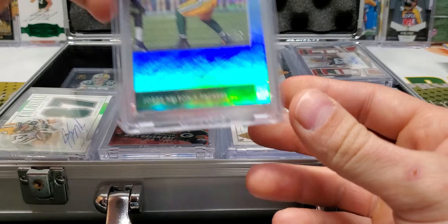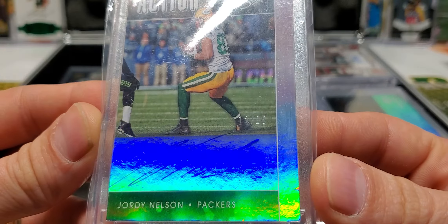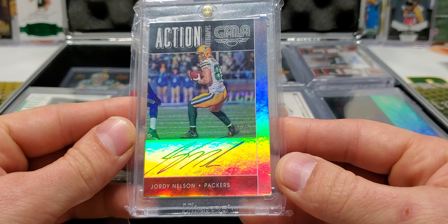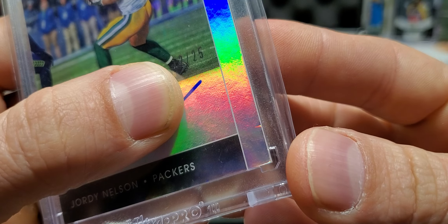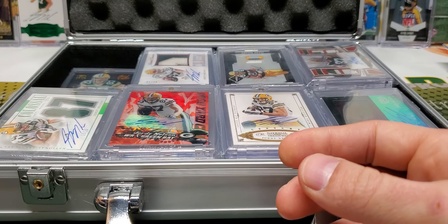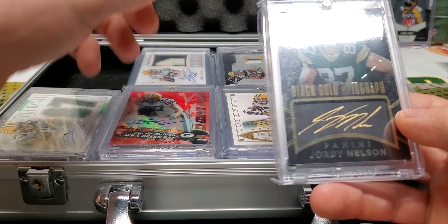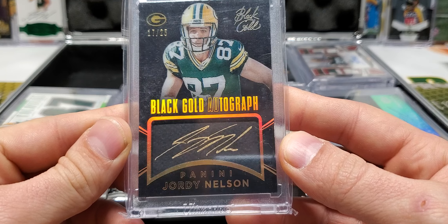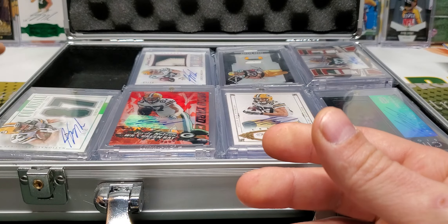Here's another Gala — this is an Action Signatures from Gala, 12 out of 25, on-card autograph. Oh, I never noticed that — it's got a little ding right there on the card. That's okay. PC for life, baby. If it's got a little ding on it, that's okay. 17 of 25 Black Gold autograph — these are awesome, great cards.